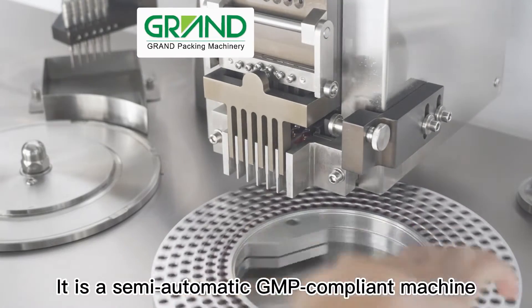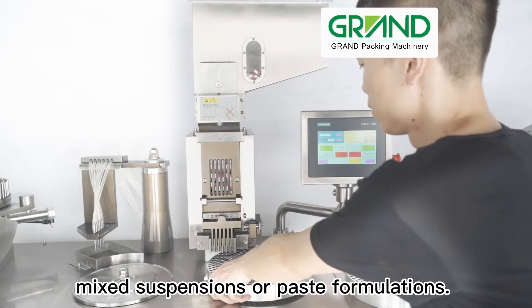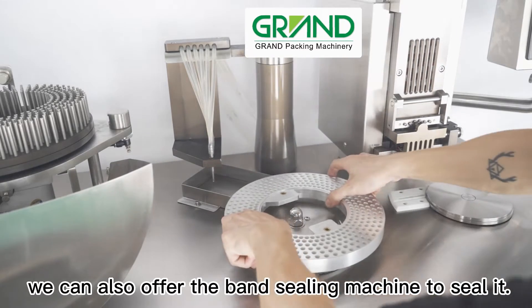It is a semi-automatic GMP compliant machine that fills with oily liquid, solution, mix suspensions, or paste formulations. Besides, we can also offer the band sealing machine to seal it.